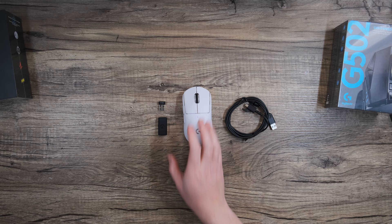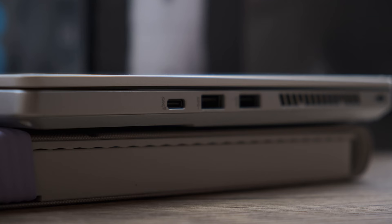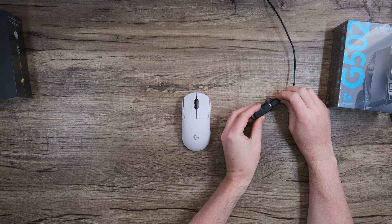Before we get into the larger setup, if you're gaming on the go, there's no issue connecting the Lightspeed dongle directly to your laptop like this. But for more established setups and for a little more redundancy, we'll want the cable and the extender involved for reasons that I'll come back to. Let's go ahead and grab the cable and connect that to a free USB port, while leaving the smaller USB connector near where your mouse will be. From there, go ahead and plug the Lightspeed dongle into the extender, if you haven't already, and then connect the other end of the extender to the cable.